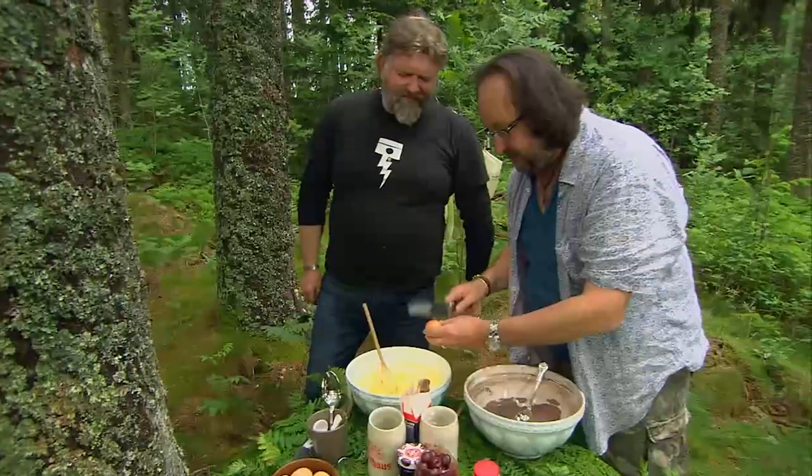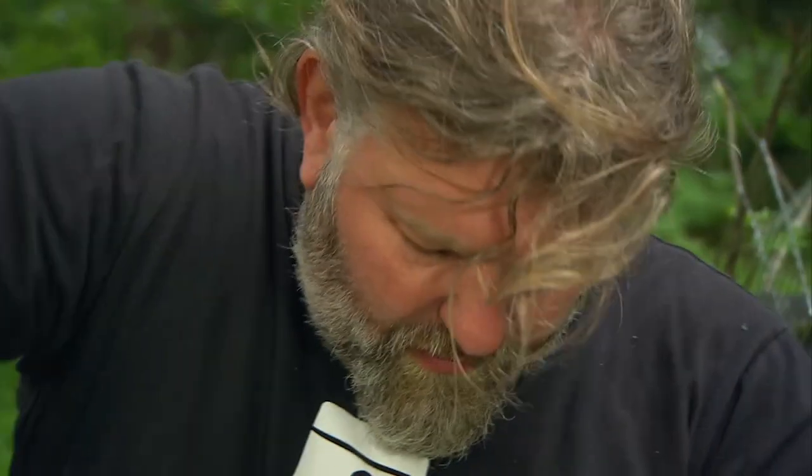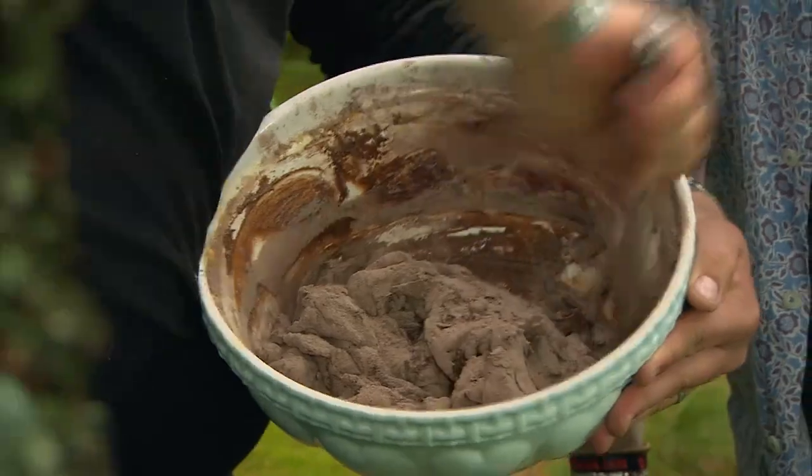Six eggs. Beautiful. And as Dave puts the dry goods in, all we're going to do is fold that in nicely with a spatula. This is one bowl you're going to want to lick out. Pop in the cocoa.